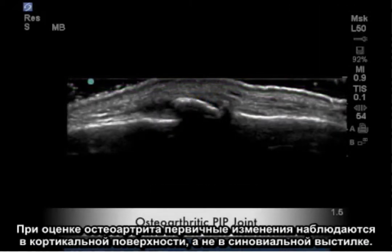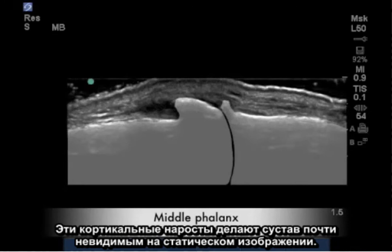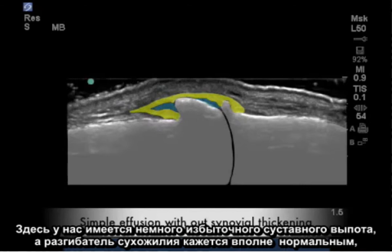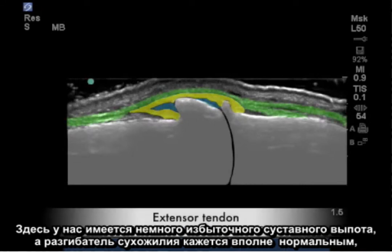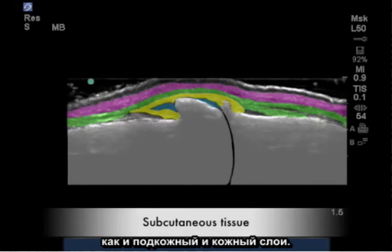When evaluating osteoarthritis, the primary changes are observed in the cortical surface rather than the synovial lining. These cortical growths make the joint almost impossible to see on a static image. In yellow is the synovial lining, which appears normal in thickness. Here we have a little excess joint effusion. The extensor tendon appears fairly normal, as do the subcutaneous and cutaneous layers.